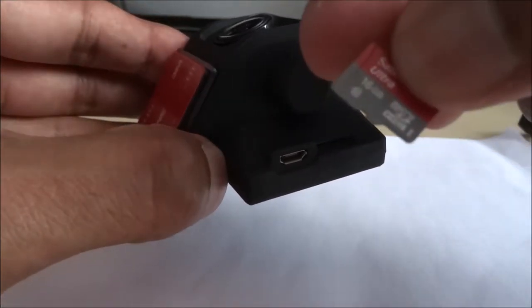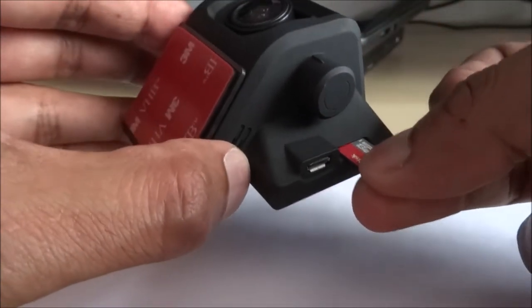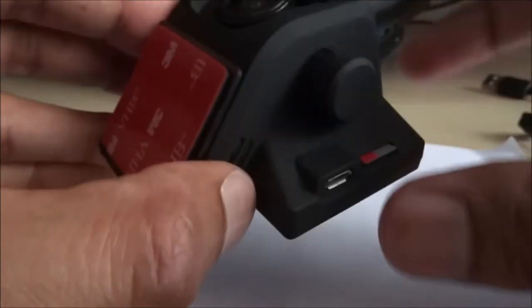This is a 16GB SanDisk Ultra. It just goes in this way and as you push it in you'll hear it click. There you go, that's gone in. So that's the first thing.